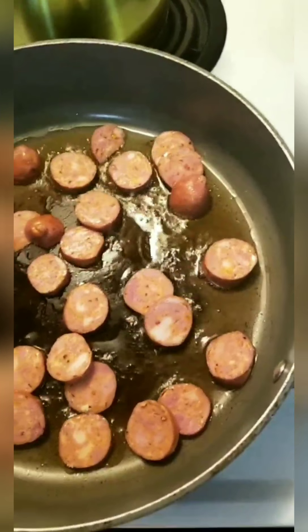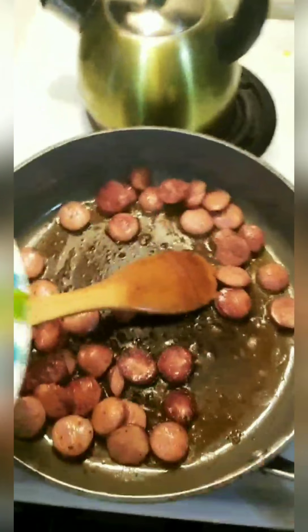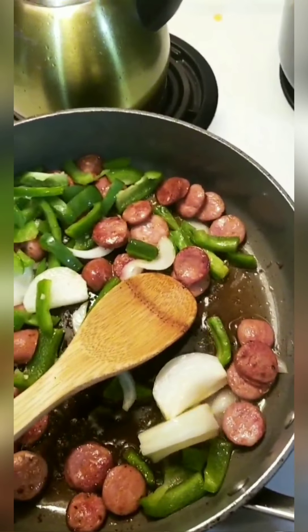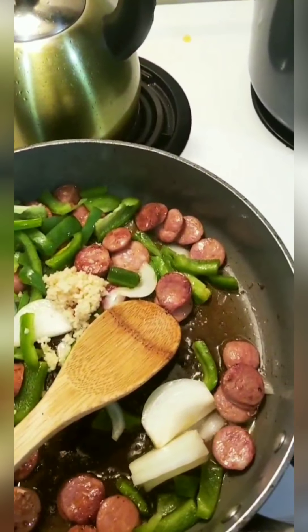Let them cook for a minute — that's looking really good. Now I'm going to add the bell pepper, onion, and garlic. Like a lot of garlic.